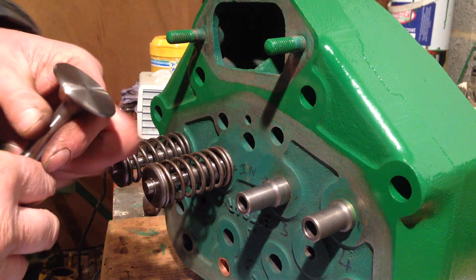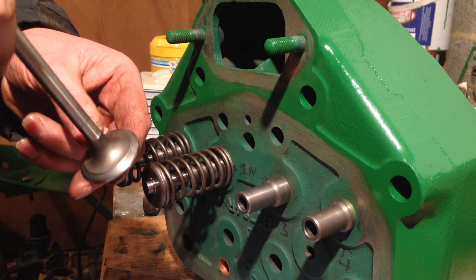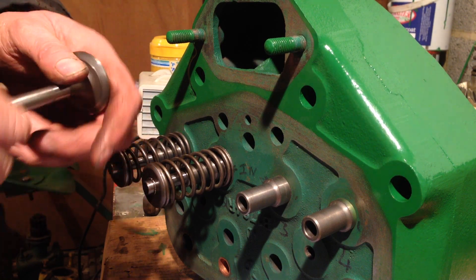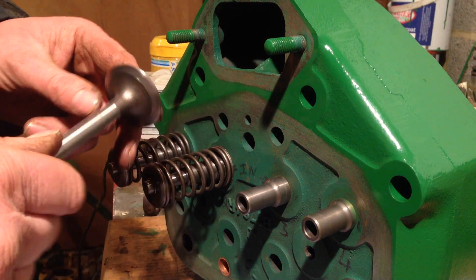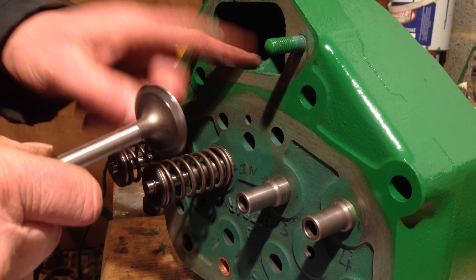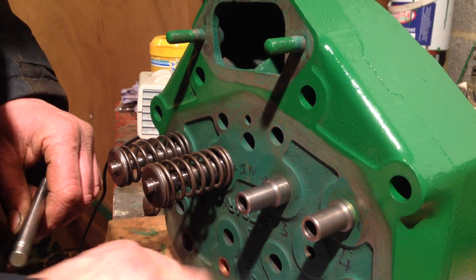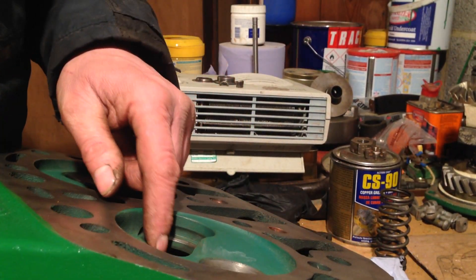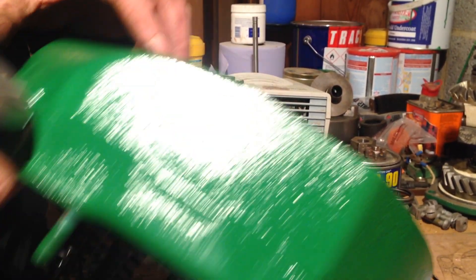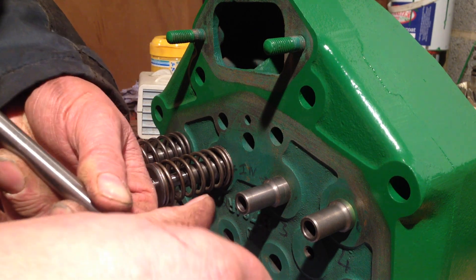Hi all, welcome back to the John Deere tractor restoration. In that picture you can see the cylinder head and I'm busy reinstalling the valves because when I had the head pressure tested I found I had these two push rod tubes incorrectly installed, and the seats are just tarnished slightly. So all I'm doing is just lapping the valves back in slightly just to get a nice polished finish back on them.